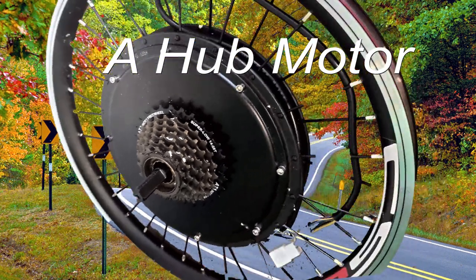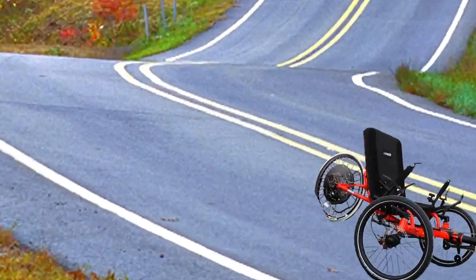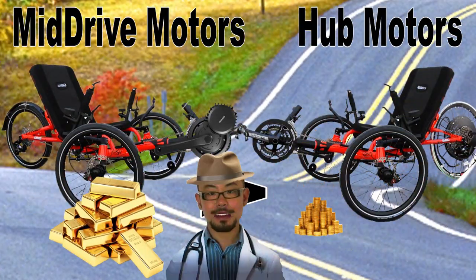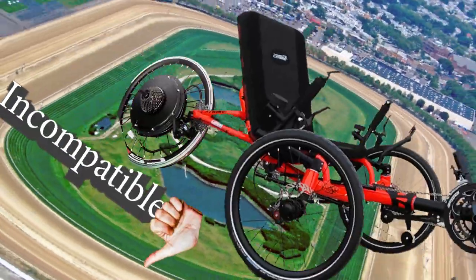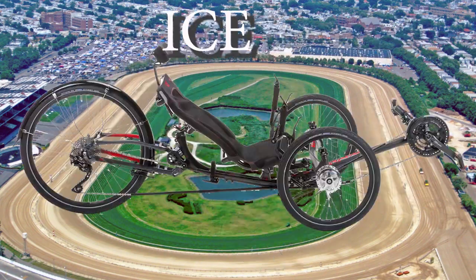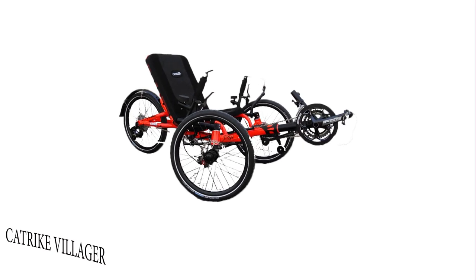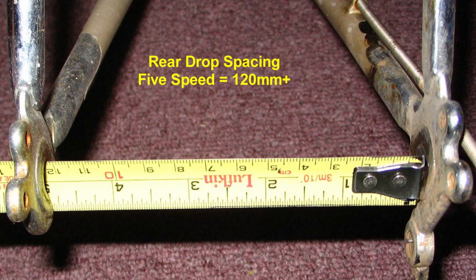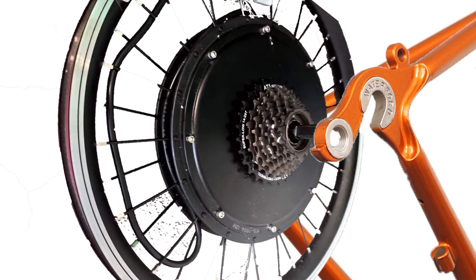Now, General Dr., I thought that hub motors are cheaper than mid-drive motors. While hub motors are cheaper than mid-drive motors, hub motors will only work on certain models, while mid-drives will work on all of them. This particular conversion will be done on a Catrike Villager, because that's the equipment I have. Also, the Catrike Villager has a narrow enough dropout to make hub motors impractical.